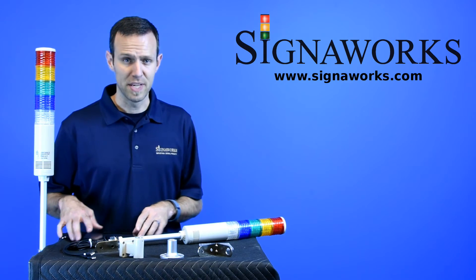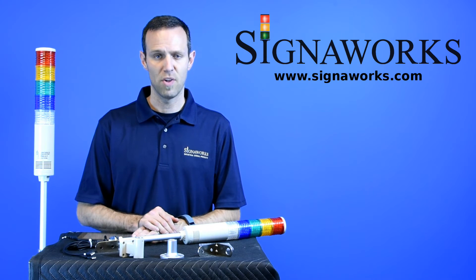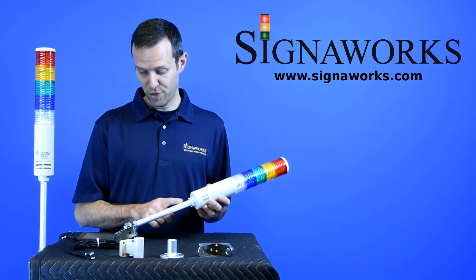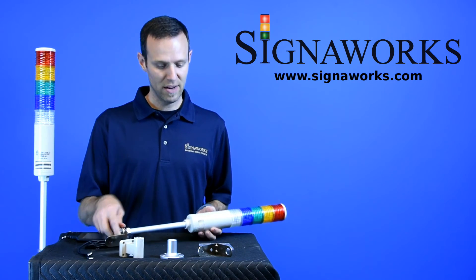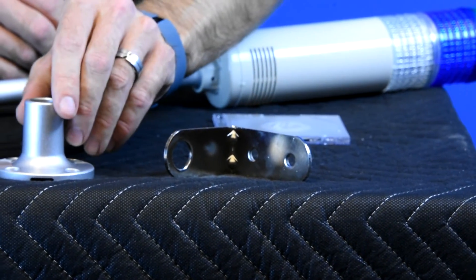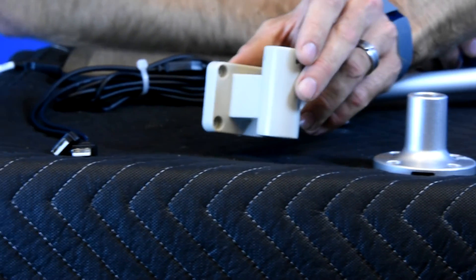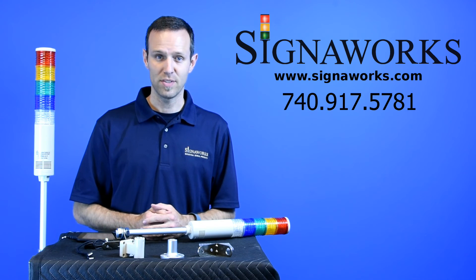The USB tower light is available with three different audible libraries. You can listen to samples of all the sounds on our website. The light comes with a threaded pole and by default a right angle bracket, the NT500. It's also available with the NT550 flanger mount base and the NT560 wall mount. For more information on this product, please visit signalworks.com.